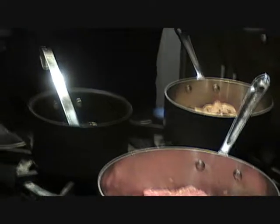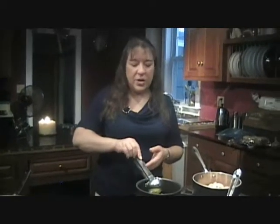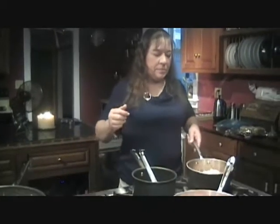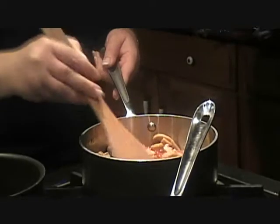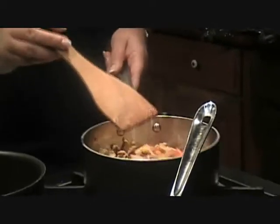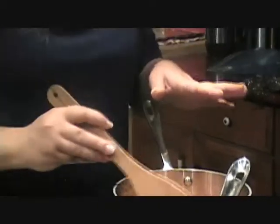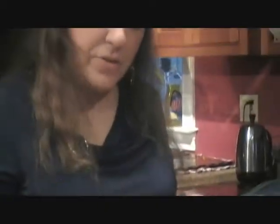And if you have leftover sausage or chicken or fish or shrimp, you can put whatever you want in this. I try to stay to one protein and a couple of vegetables. What I did with the canned tomatoes and the mushrooms — I took all the liquid out of it. You don't want extra liquid, because the risotto is already going to have enough liquid in it.